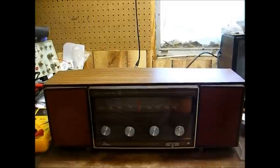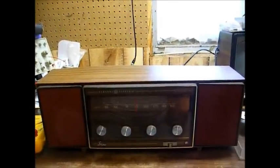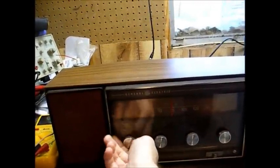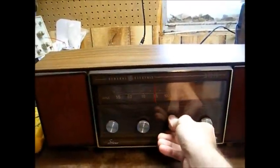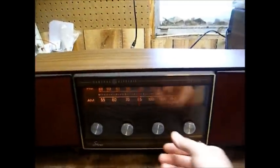It's a solid state unit. It has some problems. The switches need to be cleaned, the tone control is damaged — it just spins all the way around, so that potentiometer will likely have to be replaced. And the filter capacitors are shot, as you can hear.